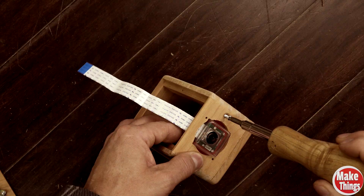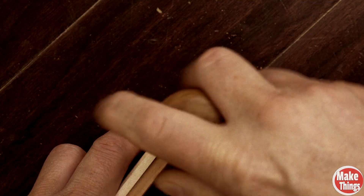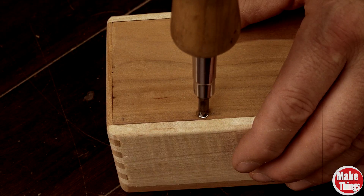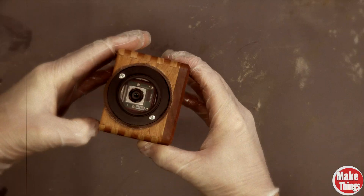Now it's time to put Humpty Dumpty back together. Camera goes on the front. Computer spaghetti goes into the guts — real gentle. This ain't angel hair, it's more like wet lasagna. Boom. You got yourself a handmade wooden camera box that looks like it was built by a lunatic craftsman with too much coffee and not enough supervision.